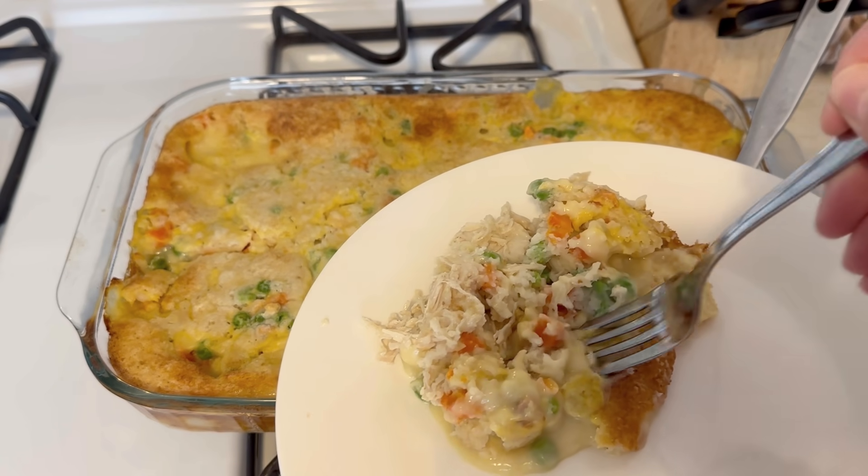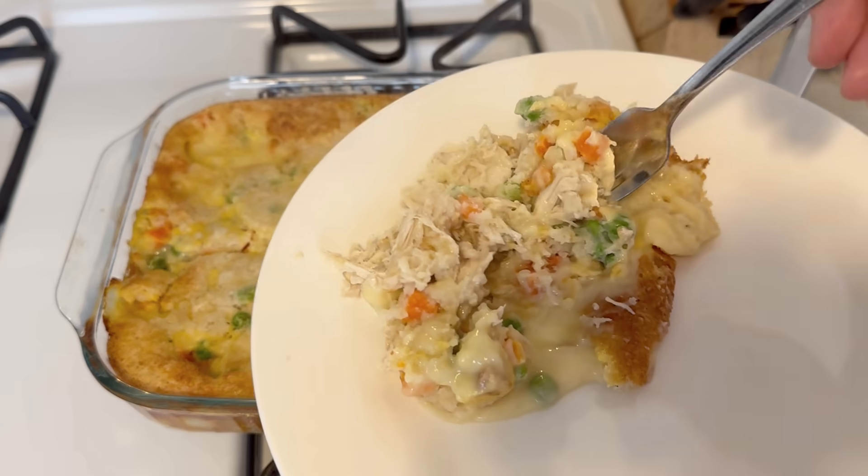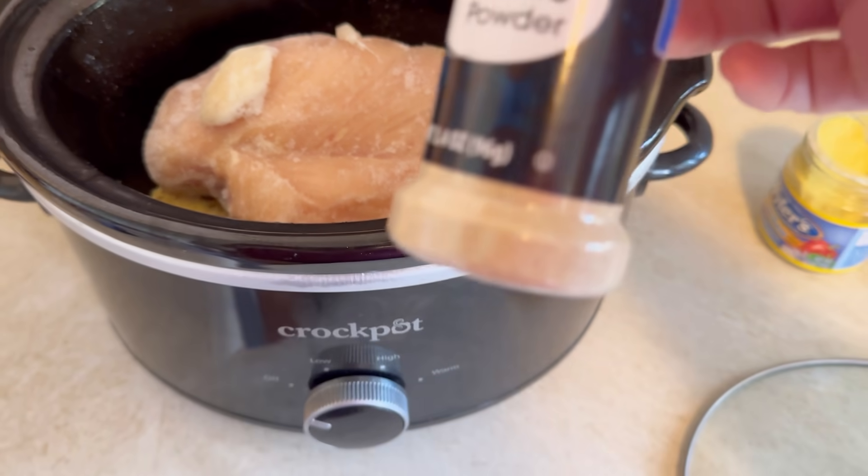Hey friends! I wasn't sure about this one but I decided to try it. It's that viral chicken cobbler that's all over the internet and it was amazing!